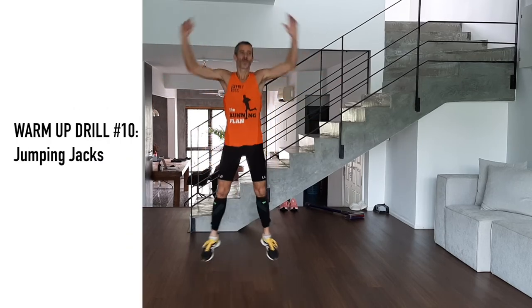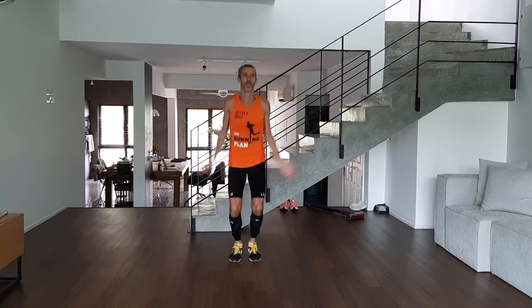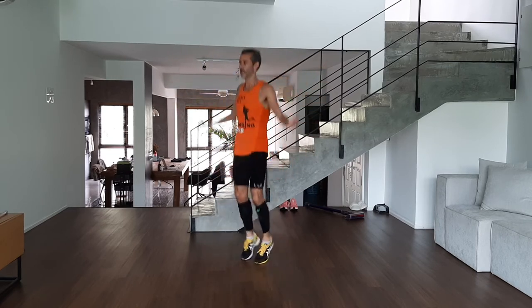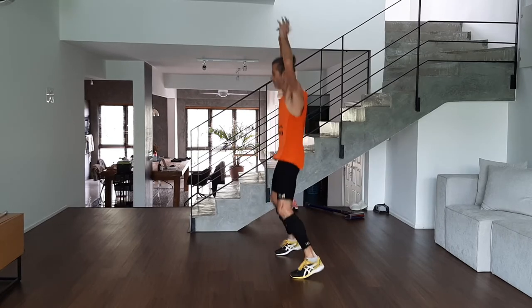Jumping jacks — everyone knows this one. We're starting to work the upper body. In general, we're going to work hard on this one. I'm still trying to be light on my feet with the landing.